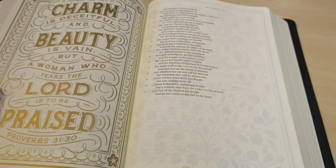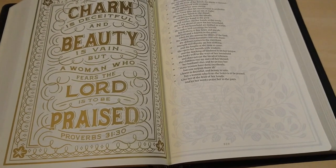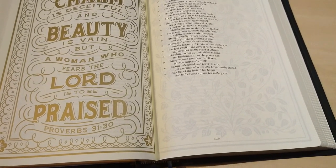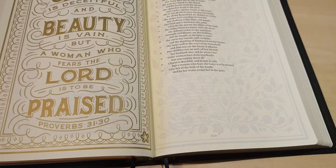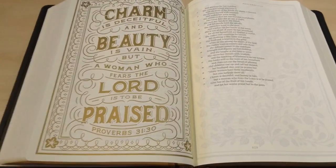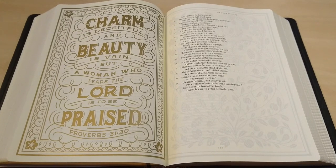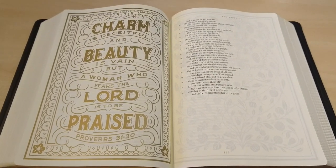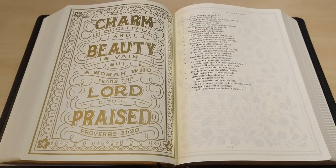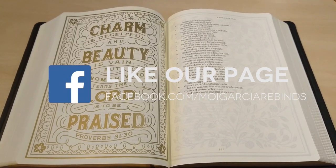You can also get this Bible in different bindings — I think there's a cloth over board, a kind of TruTone-type material, and a hardback. This leather edition is the most expensive one. I'll put a link to these Bibles in the description. I hope you enjoyed this as much as I have. Next, I'm going to start reading this Bible, and you never know — I might even start doing some drawings myself. God bless you. Shalom, shalom.